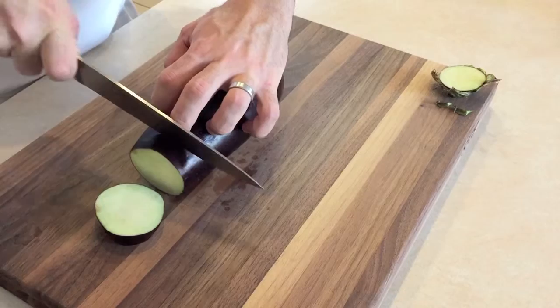Let's start off by slicing the eggplant with a sharp knife to about one inch rounds. Next, season the eggplant with salt and cracked black pepper and oil.